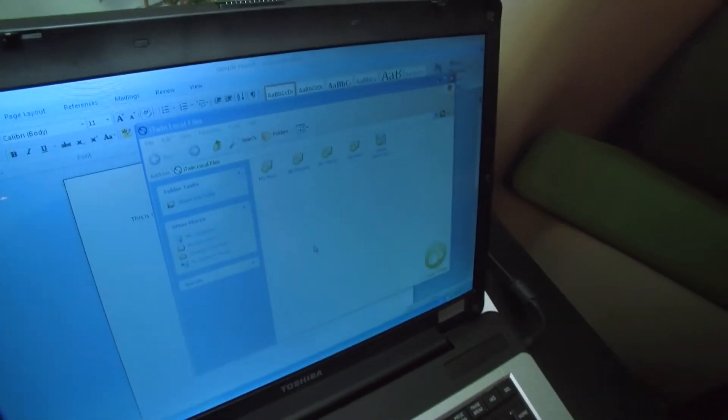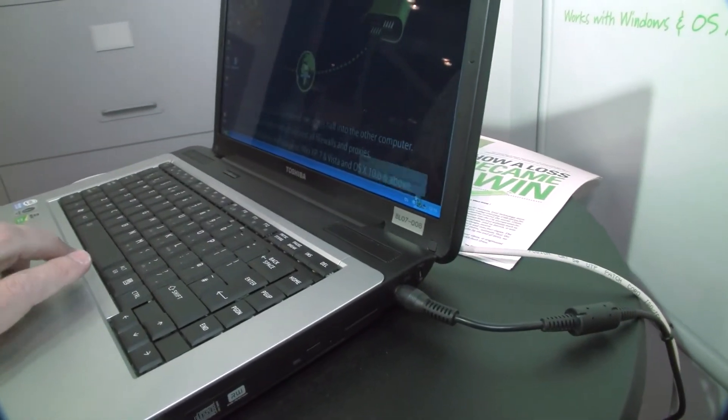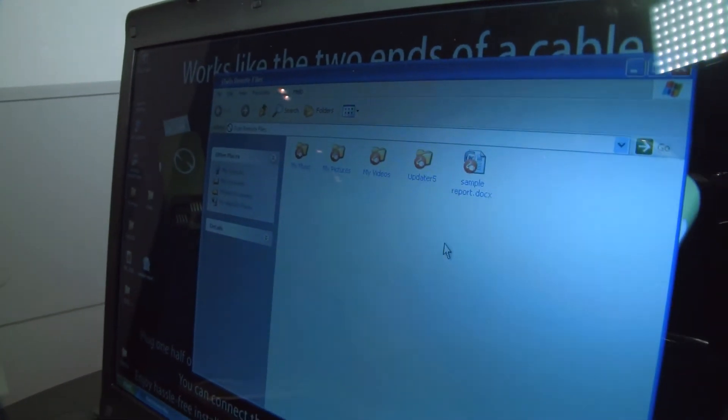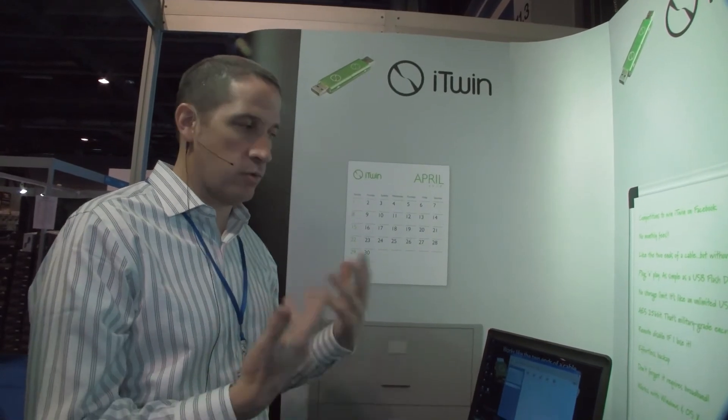If I go back to my computer where I'm on the road, you'll see all of those are available to me — my pictures, my music, my videos, everything is available to me. That's where we talk about iTwin being a secure limitless USB drive for remote file access. There's no storage on the device, but you can conceivably access the entire contents of your hard drive, your My Docs, or whatever else.